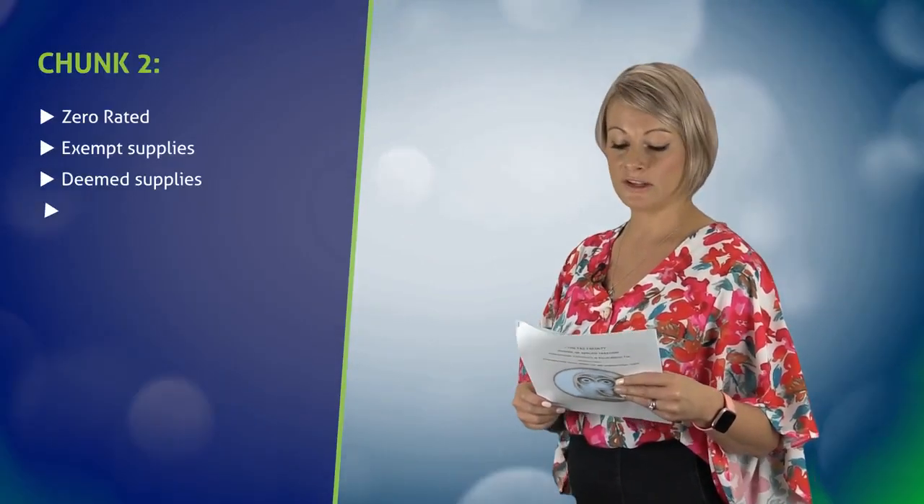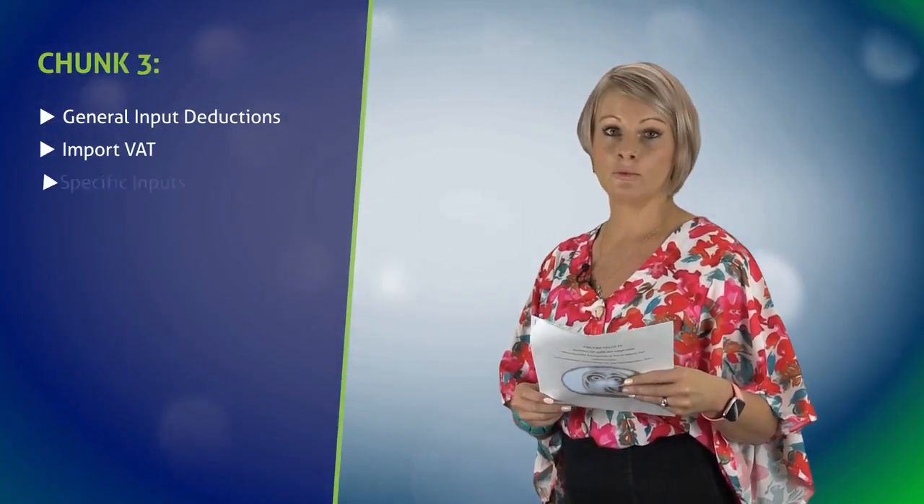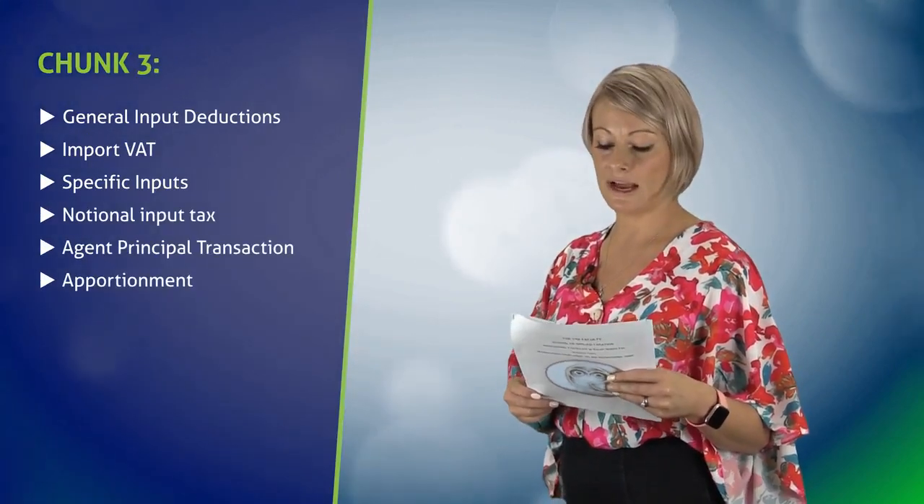Chunk 2 will go more into detail on output tax and Chunk 3 more into detail on input tax. Both will be tested with the completion of an IT14SD.